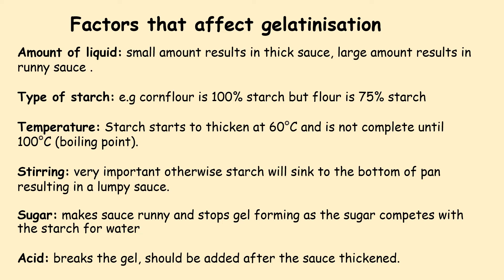Different factors affect gelatinisation. The amount of water: a small amount results in a thick sauce, while a large amount of water results in a runny sauce. The type of starch that is used also matters — corn flour is 100% starch, but normal plain flour is 75% starch.